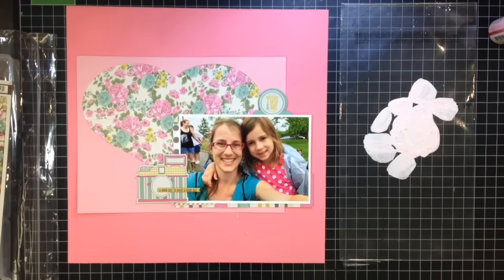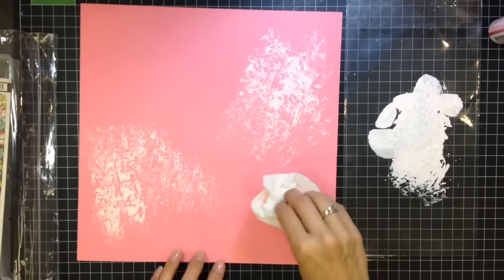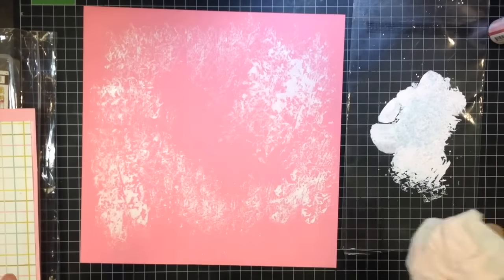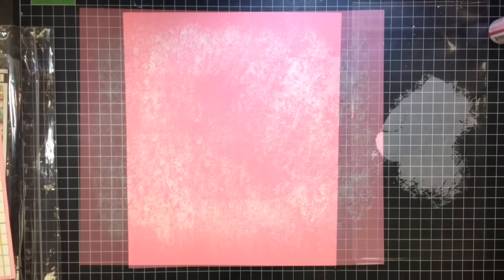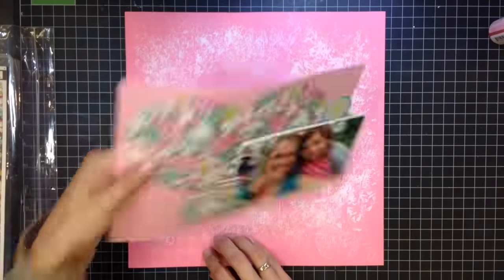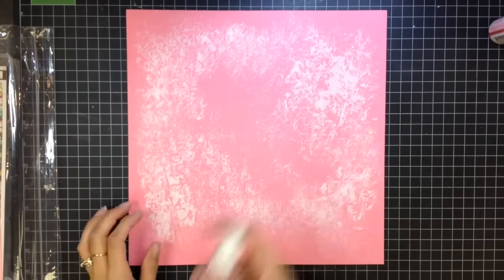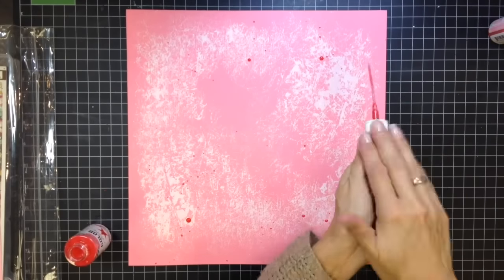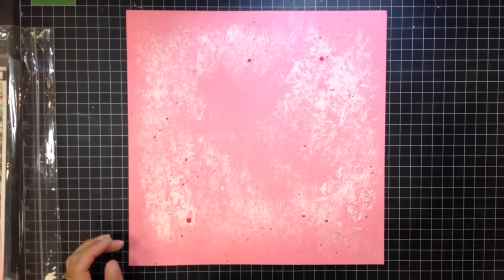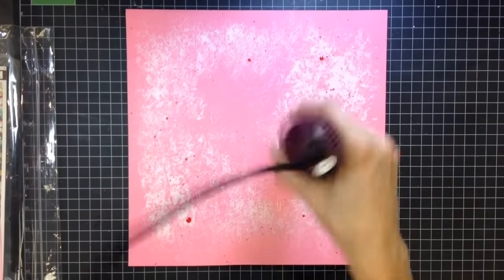Let me know what you think — do you use plain cardstock without putting anything on it, or do you always feel like you have to add something? I actually love looking at layouts with plain cardstock, but when I'm making one I feel like I need to do something. I'm just patting this all around for a very airy look — not a solid paint on the background. Once it's dried, I'm also going to splatter some Heidi Swapp Color Shine in Sweet Cherry, then dry it with my heat tool for a little more texture.